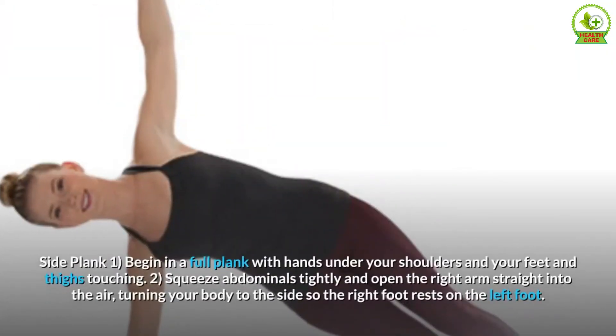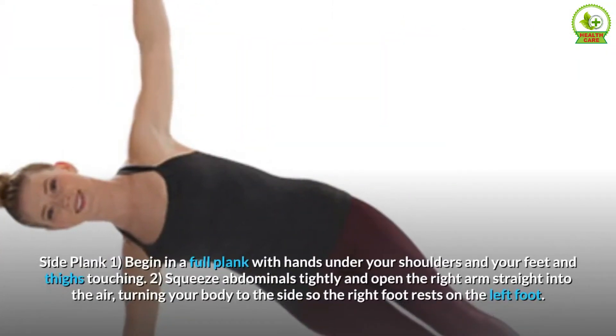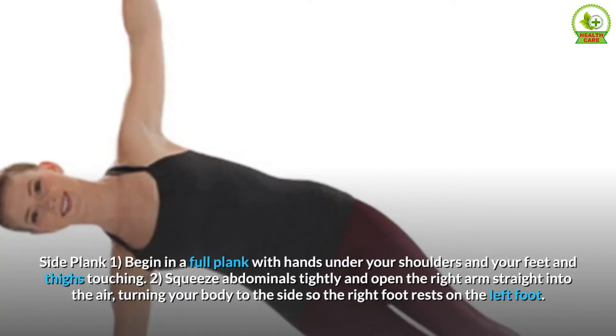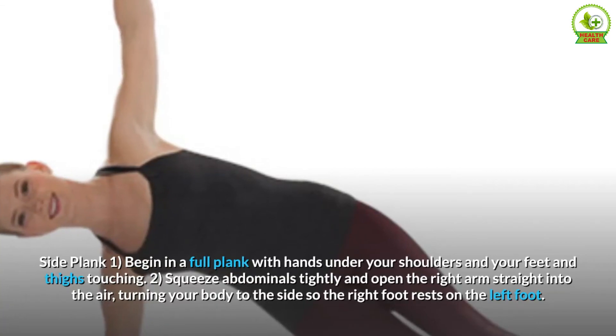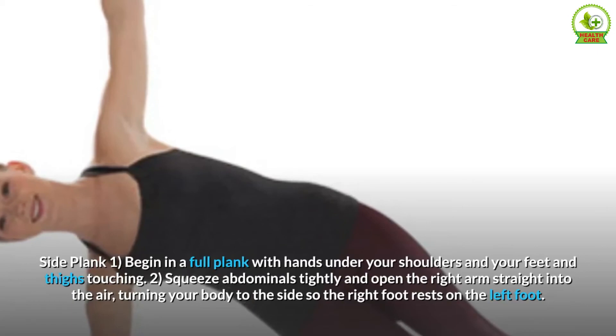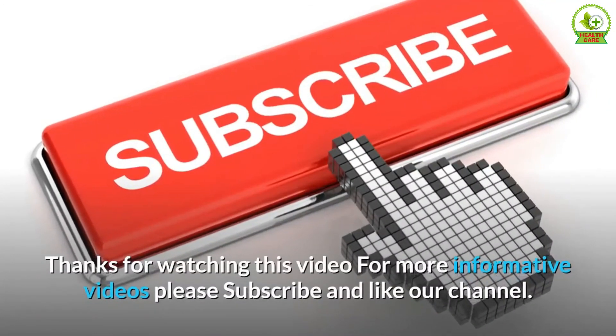Side Plank: Begin in a full plank with hands under your shoulders and your feet and thighs touching. Squeeze abdominals tightly and open the right arm straight into the air, turning your body to the side so the right foot rests on the left foot.